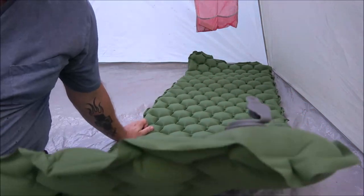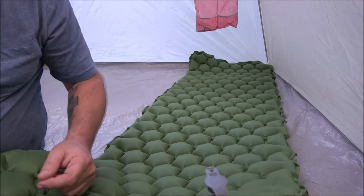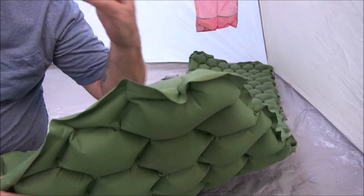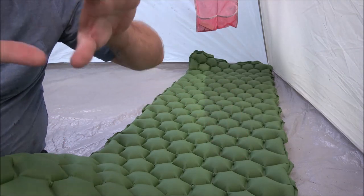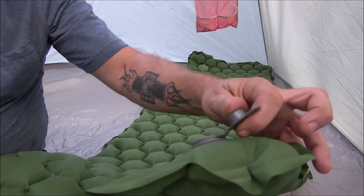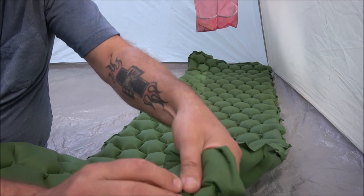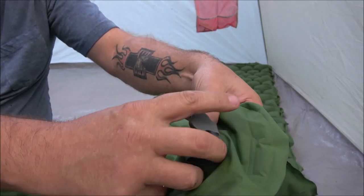It lost no air overnight. The good thing is when you blow it up it stops on its own — you can't overfill it. You can also use portable pumps or those little air bags. To deflate, you pull out the second valve. There are two valves: one to inflate, one to deflate.